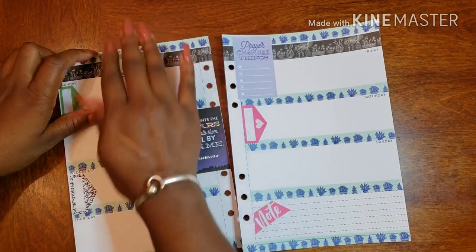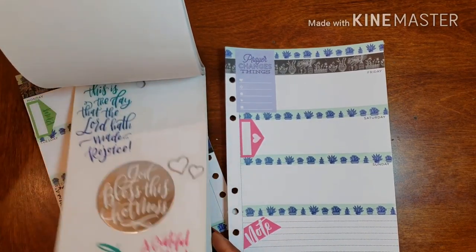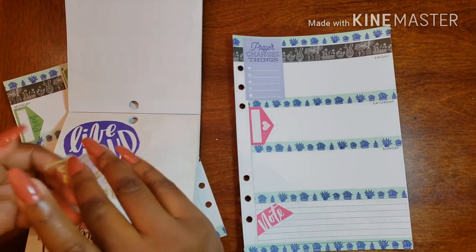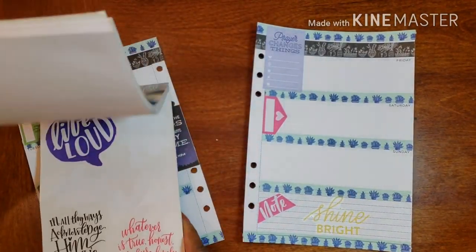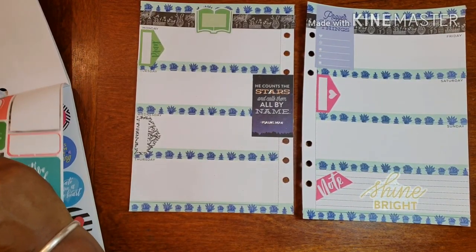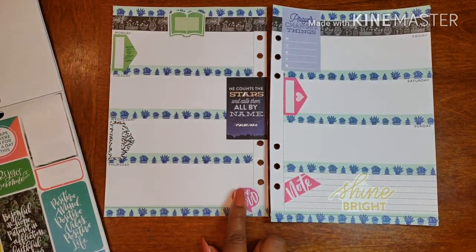I'm going to put one of these — I told you I was using Faith 365. I just wish you could make stickers however you want — ooh, 'Shine Bright' — like design them custom. I love it. I think I want like two more. 'Live Loud' is totally speaking to me. I saw it as the big transparent one but that wasn't working for the layout, but this smaller version does.